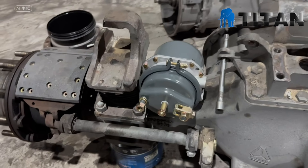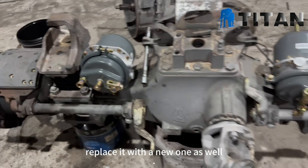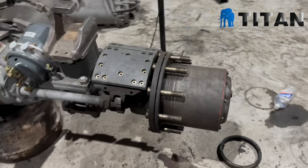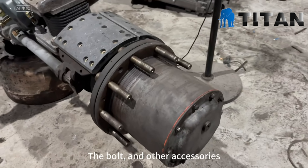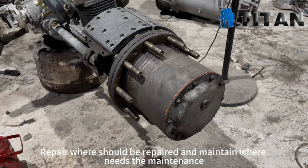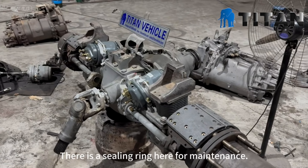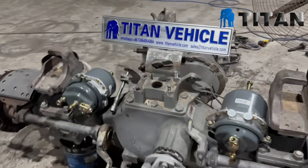The brake pump is replaced with a new one as well. Then the two brake sub pumps are replaced. The bolt and other accessories — repair where should be repaired and maintain where needs the maintenance. There is a sealing ring here for maintenance. Thank you.